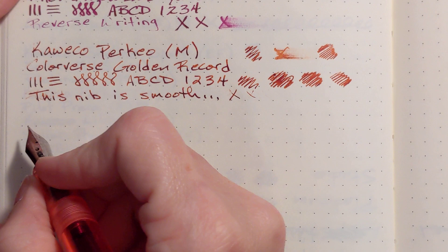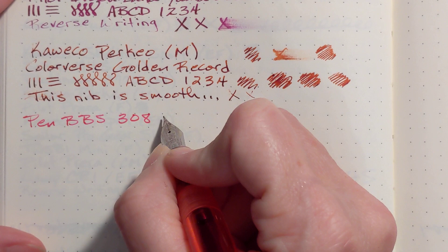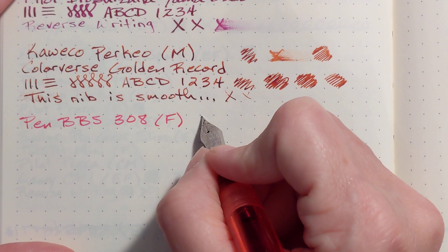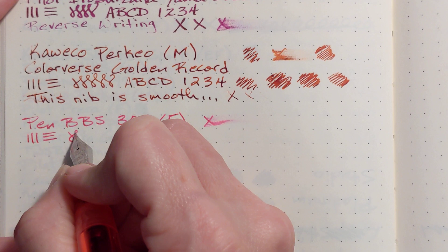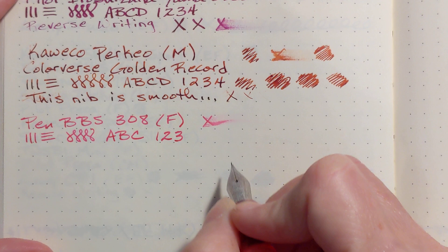Let's see how it writes. This is so smooth — I love it. My first impressions are this is fantastic. It's not a very wet writer, but it just seems to be very well tuned. I like the line that it's putting down — it's a very consistent line. But what really jumps out at me is how smooth it is.